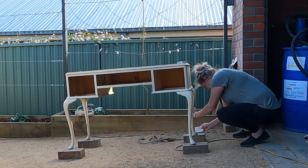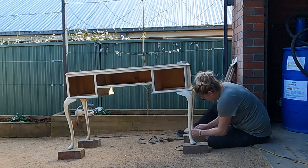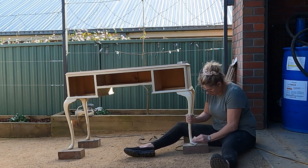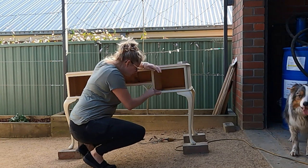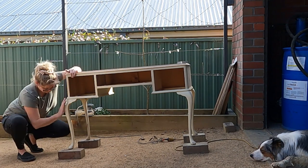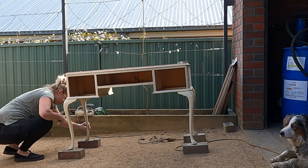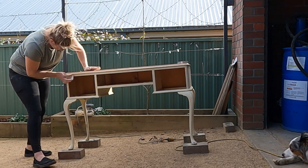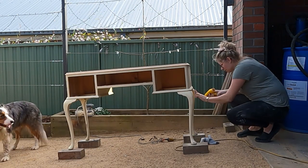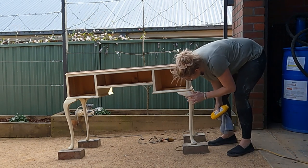Now lightly sand the rest of the table. This allows the paint to stick well to the surface and also smooths out any sharp paint edges. I'm applying wood filler to any of the little dents and chips and any little cracks that I can see. I'll come back later and sand this.